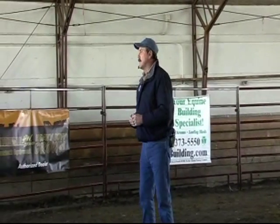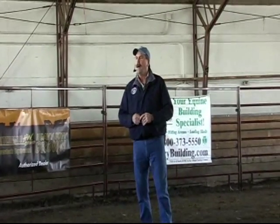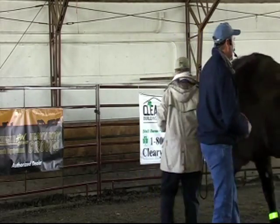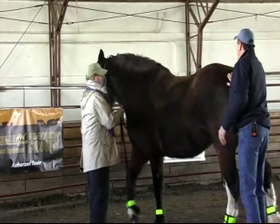I'm Jim Masterson and the method of bodywork that I use is called the Masterson Method. I'll be talking about this specific method that I use and teach, and also about the horse's body — how performance affects it and why they can benefit from bodywork.